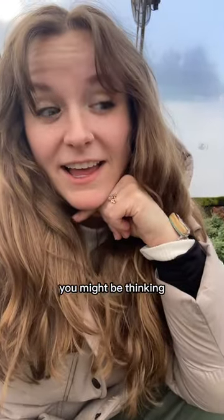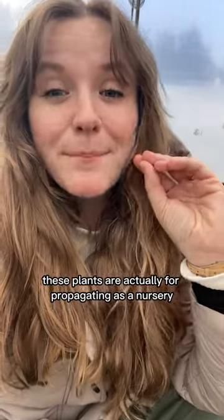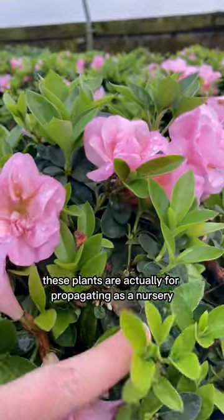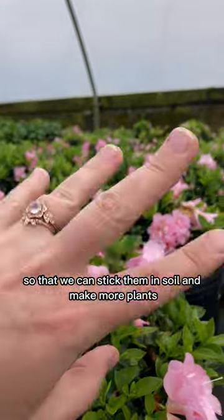Now you might be thinking, those plants don't have that many flowers — what are you talking about? These plants are actually for propagating. As a nursery, we take cuttings from these plants so that we can stick them in soil and make more plants.